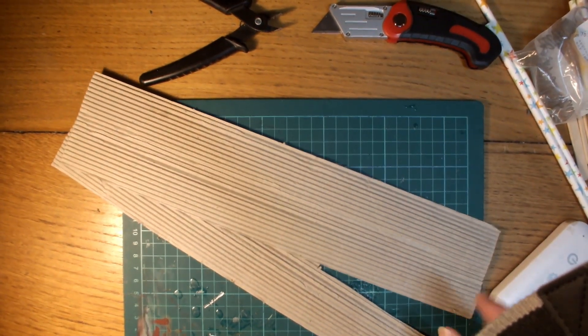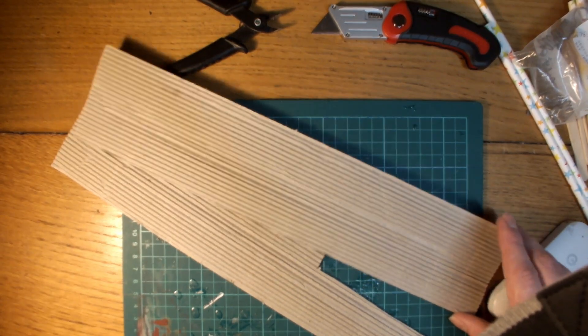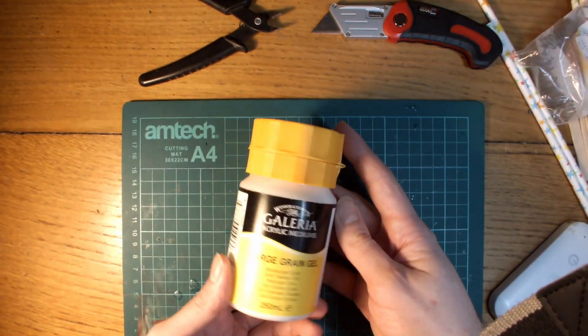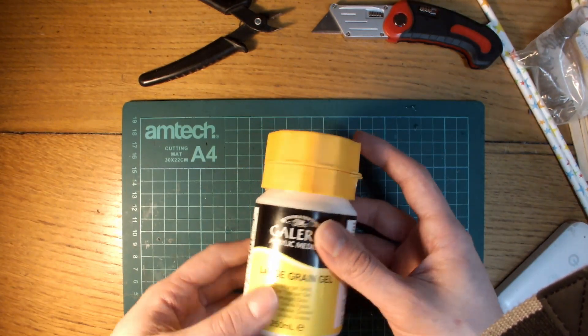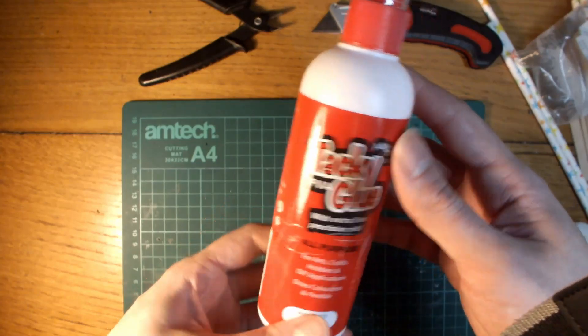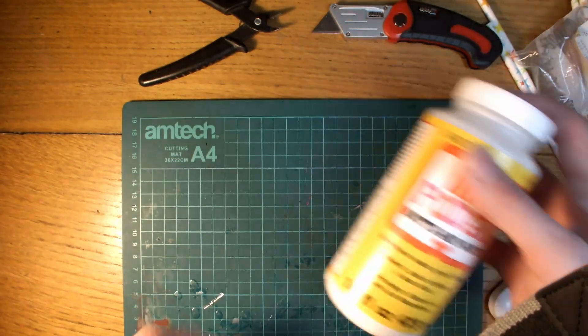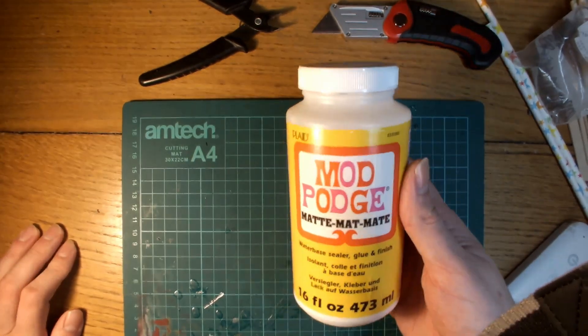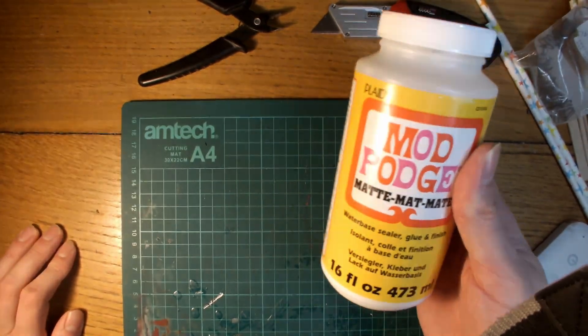Corrugated cardboard is next, which looks really great as sheet metal once painted up and weathered. Then using large grain gel I shall add some further texture to the rubble and debris. Tacky glue to stick anything you don't need to dry too quickly. And lastly Mod Podge matte sealer — this is really important to seal in all the soluble products before painting.